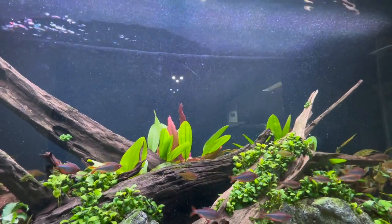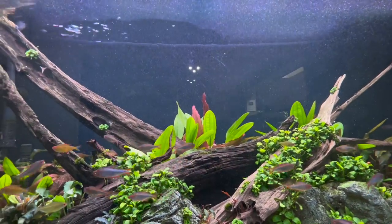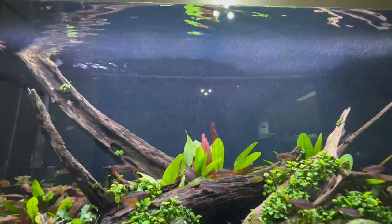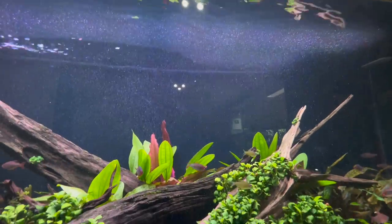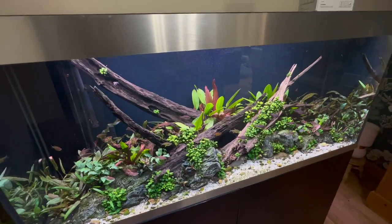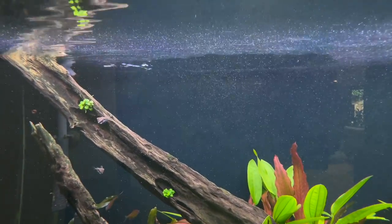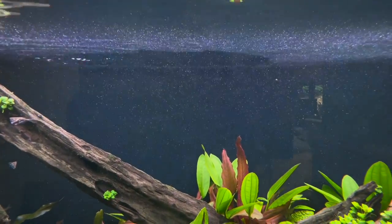Why do we get surface scum? It's usually an accumulation of biological matter — normally a biofilm of microorganisms, proteins that have been leaching from plants and other biological processes. It's more of an aesthetic issue — it doesn't look very pretty. We can see that distinct two-tone surface. Arguably it may also prevent some oxygen exchange, because as the water circulates it picks up oxygen from the air, and if we've got surface scum that adds a small barrier.